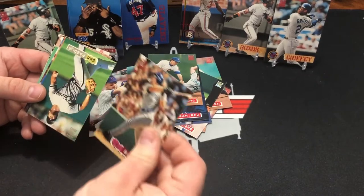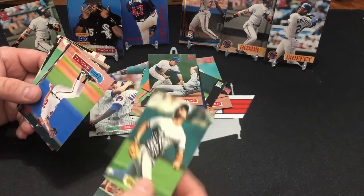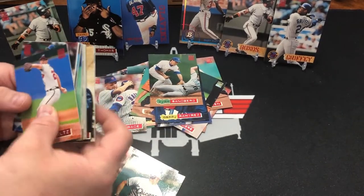Jackpot in the '94 — there it is. Who is it? Nope. All right, I'll keep looking for it then. There's a John Smoltz.